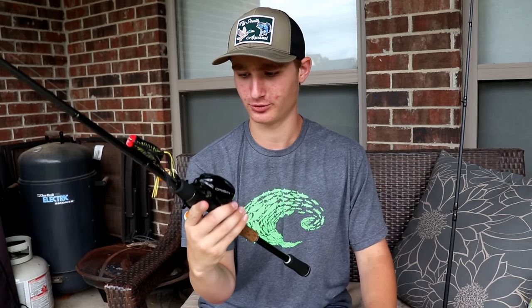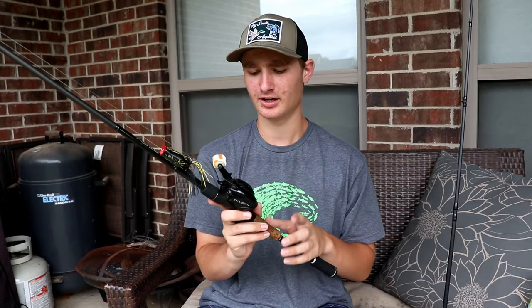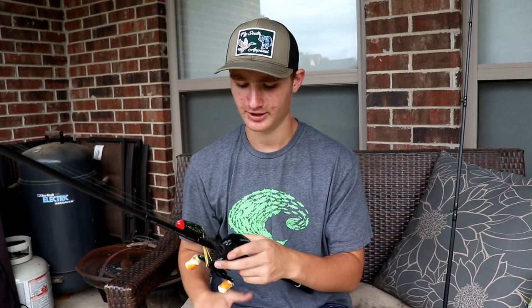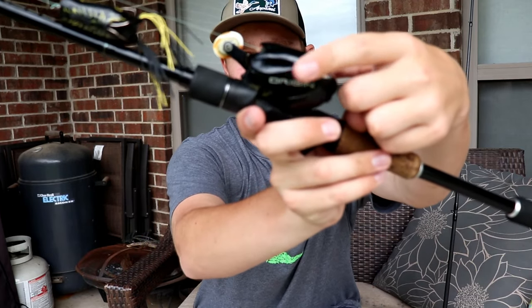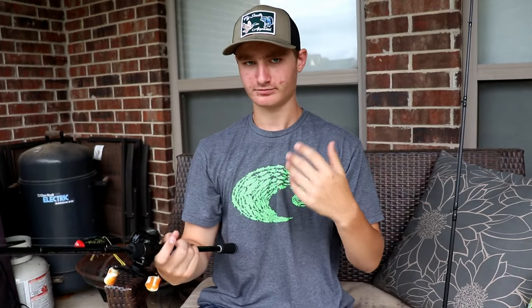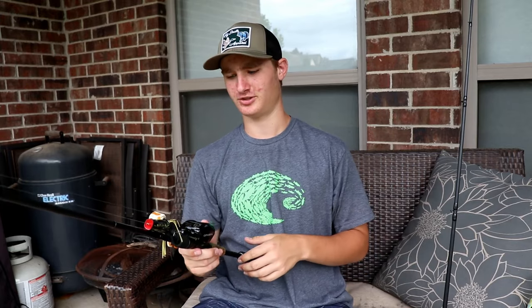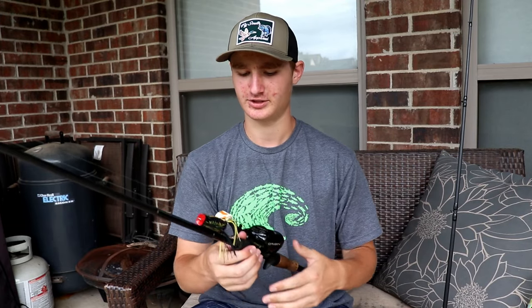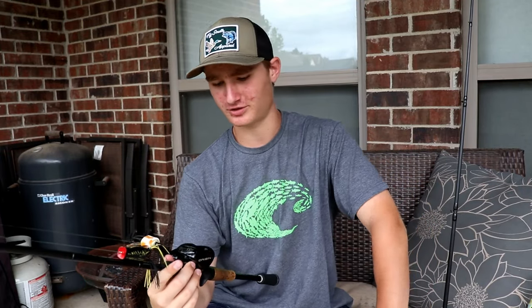The drag is super good, the line tension is great. It doesn't click — some people like it clicking, I don't really care. The spool tension knob on the baseplate works really well: put it on a low number in no wind, high number in wind, and figure out the middle from there. It's just a great reel.